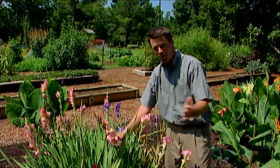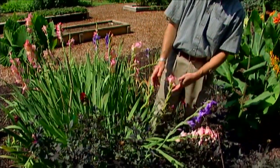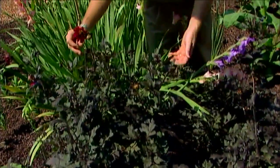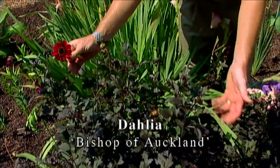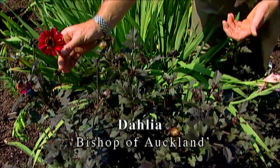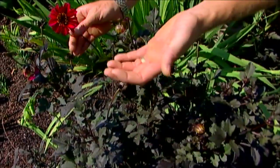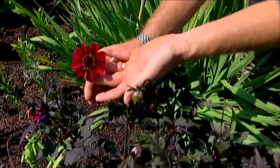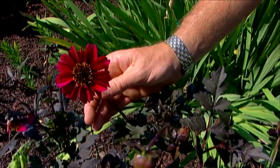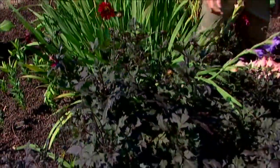We've got a number of dahlias in our summer bulb garden as well, but one we're really excited about that we tried for the first time this year is known as Bishop of Auckland. You may be familiar with the dahlia Bishop of Llandaff, which has the same purplish foliage but red-orange flowers. This one, however, has a nice violet or coral raspberry colored flower.